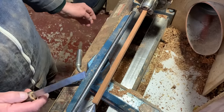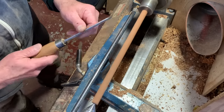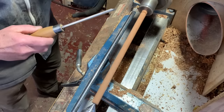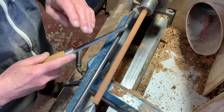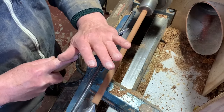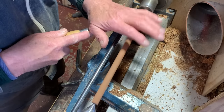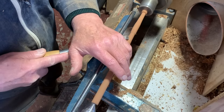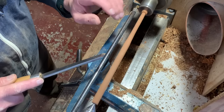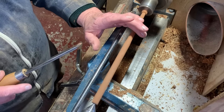Right, so roughing it down. Start at one end — this is a half inch skew chisel. A little v-groove across the grain just to go across the fibers, and then I can get my hand over the tool. Hand keeps the tool on the rest; these fingers just stop the wood bouncing a bit. There's not much pressure in there at the moment.